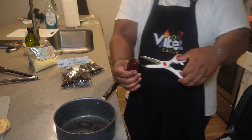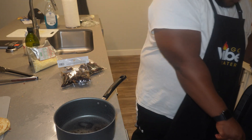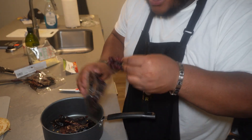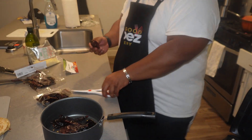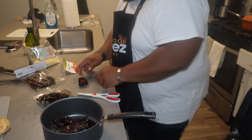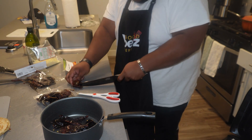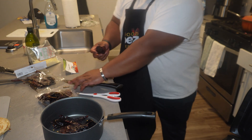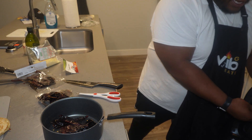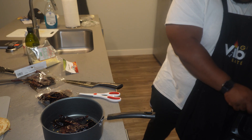Cut the tops off the peppers and pour the seeds out. These ones smell really hot — I literally opened them up and I could just smell the heat. I'm going to remove the seeds so they won't be as spicy, because the pozole I had wasn't spicy at all.